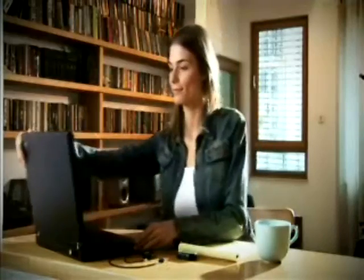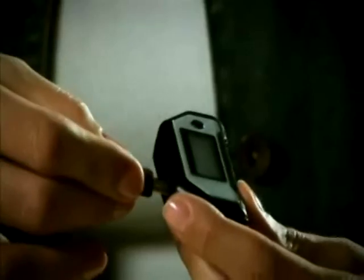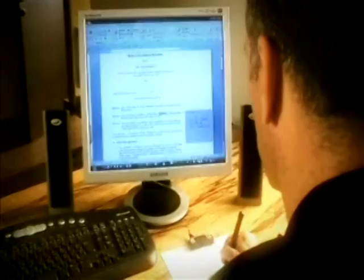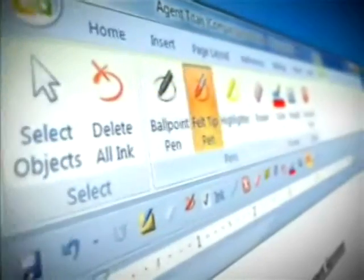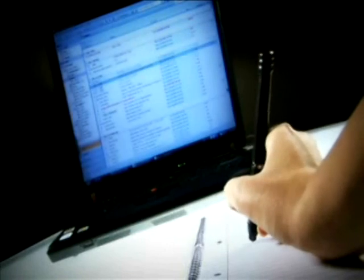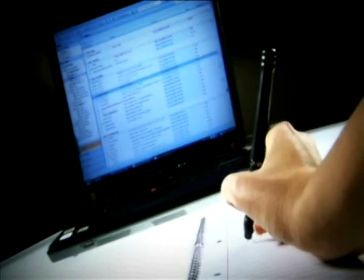The notes can later be uploaded to the computer, emailed, and filed as ordinary computer files. While the Ink Link is plugged into the computer, new inking features designed especially for digital pens become available. The Ink Link can also be used as a mouse and pointing device.